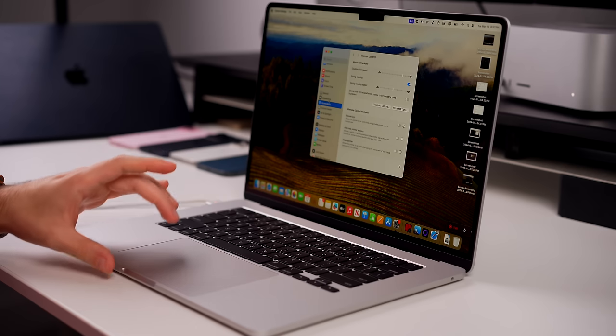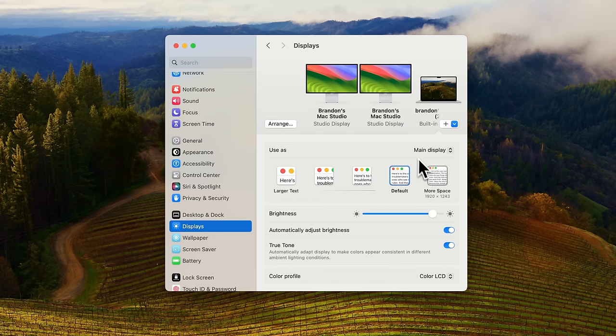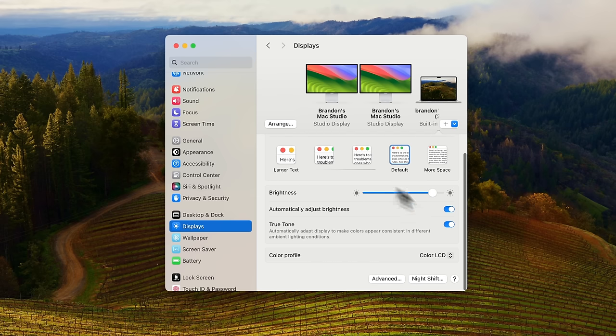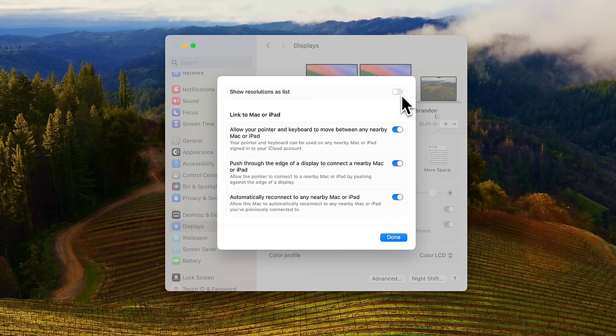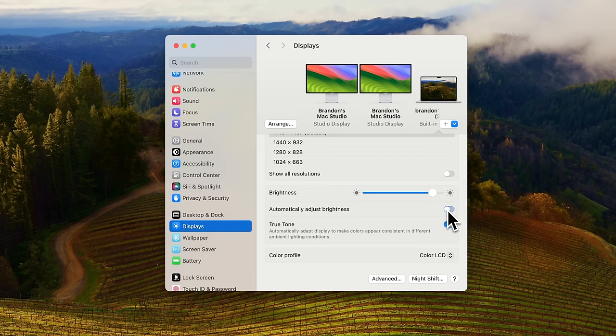Now we're going to change our display settings. If you have a 13-inch you definitely want to pay attention to this. Go to Settings and then Displays. You might want to enable More Space — this changes the resolution to 1920 by 1243 versus the default for the 15-inch which is 1710 by 1107. On the 13-inch you may want more space, but on the 15-inch the default is just fine. You can also go to Advanced and turn on 'Show Resolutions as List' for an easier list view of all your resolution options.